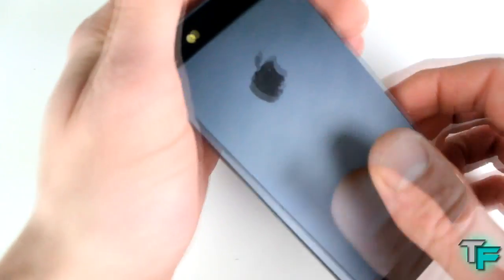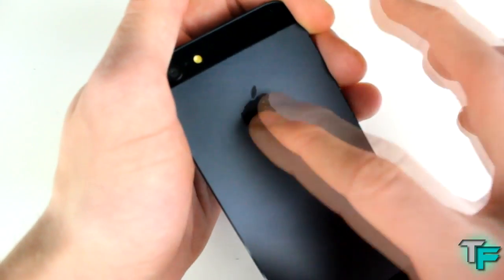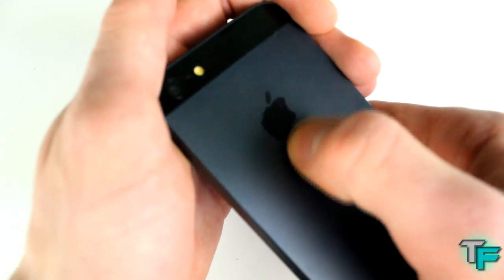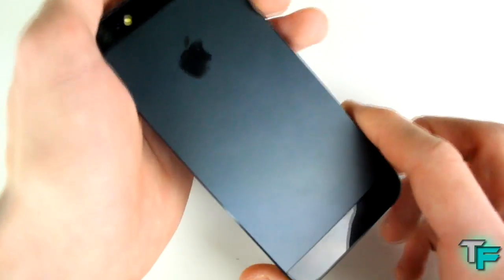If I go to the back, the Apple logo's coming off here — it did have text down here — just coming off with a finger. Look, if I just go like this, it just comes off. I wasn't impressed with that.